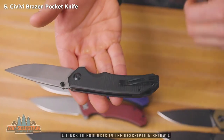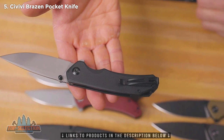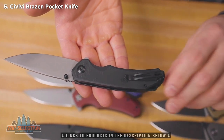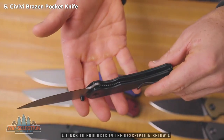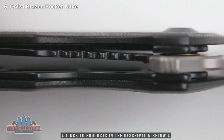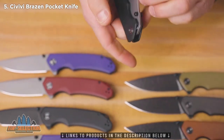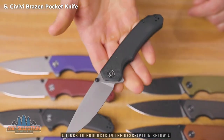You've got a reversible stainless steel pocket clip that gives you tip-up carry on the right hand or the left hand side. These are a liner lock with skeletonized stainless steel liners. The Brazen is running on caged ceramic ball bearings, which is what gives it that awesome Civivi action.